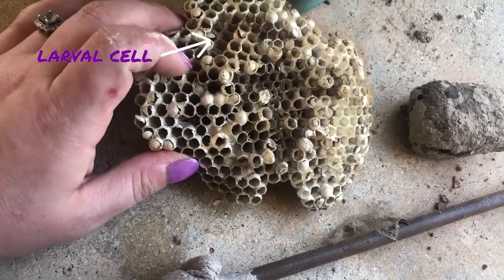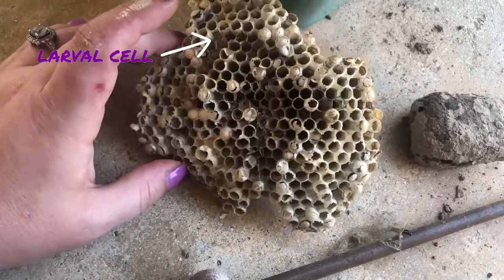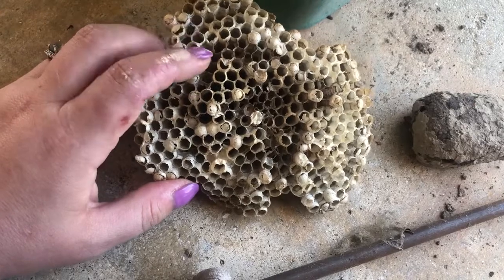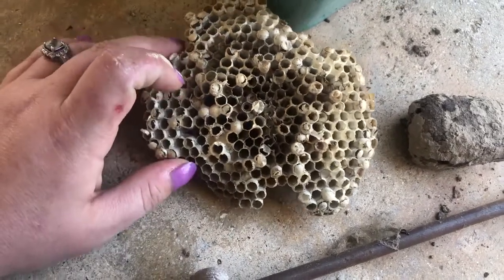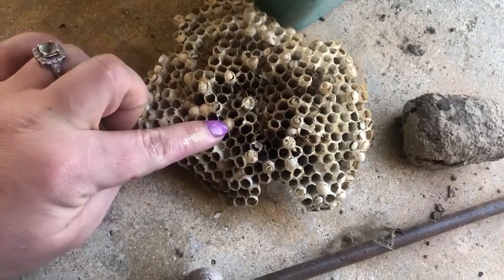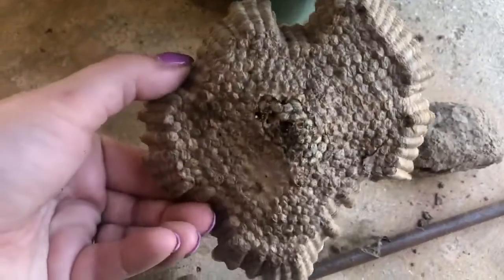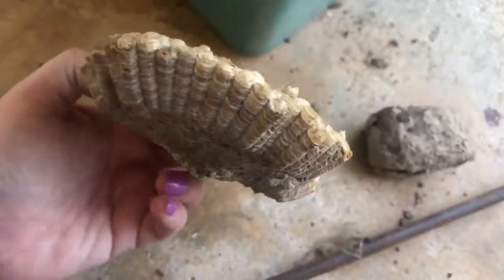When they're pupating, they're actually open with little almost grub-like, worm-like larvae inside. The adult wasps will go and catch flies and caterpillars and other small insects and feed the grubs in these open cells. When they've had enough food and energy, they will pupate and cover the cell, and then we just wait — which is kind of cool.